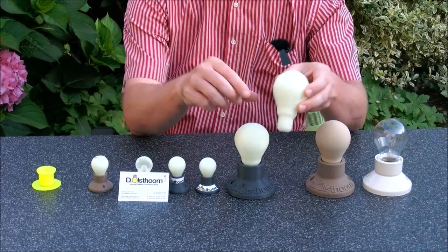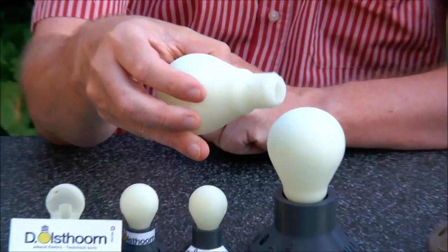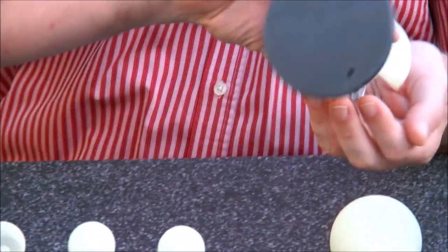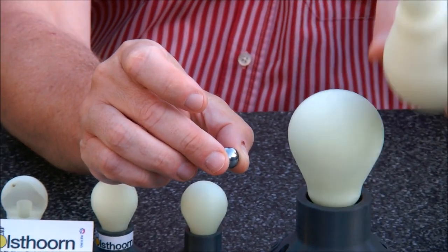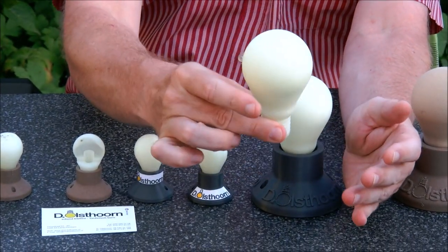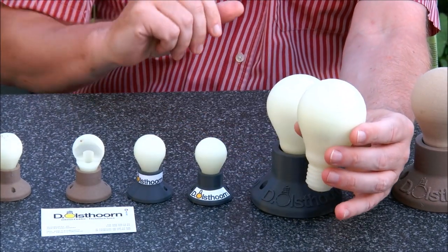This is what the puzzle looks like. It's a dexterity puzzle and the object is to put the ball into the lamp and get the ball out again. Here we have the ball — we put the ball into the lamp. But it doesn't come out. If you don't shake, it doesn't come out.